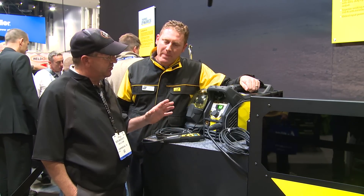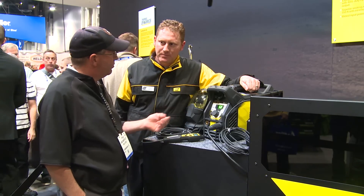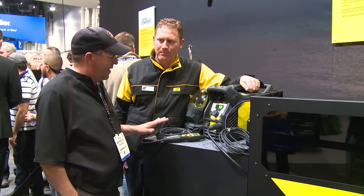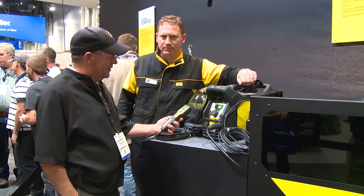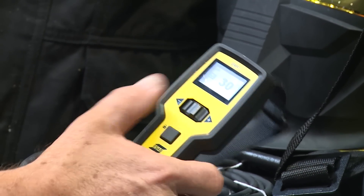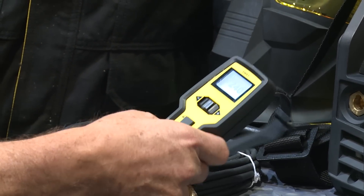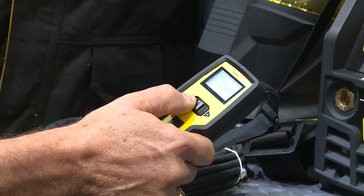So we're doing stick and TIG. We've got a remote control — no high frequency. I've got my hand on an item here that's just too cool: a 50-foot lead remote control. So I can be away from this machine; I don't have to go back to it or holler at somebody. I can dial up amperages.